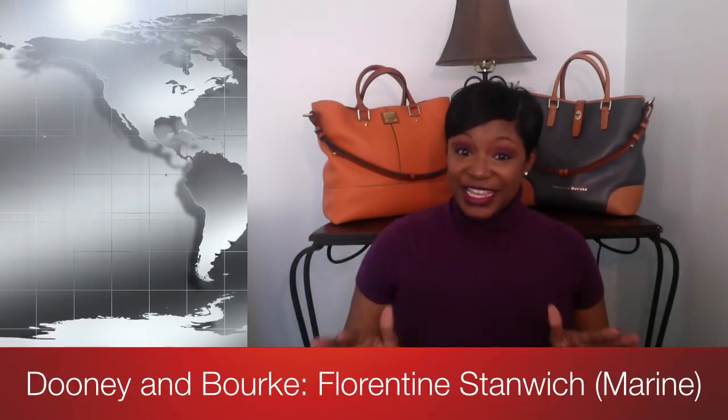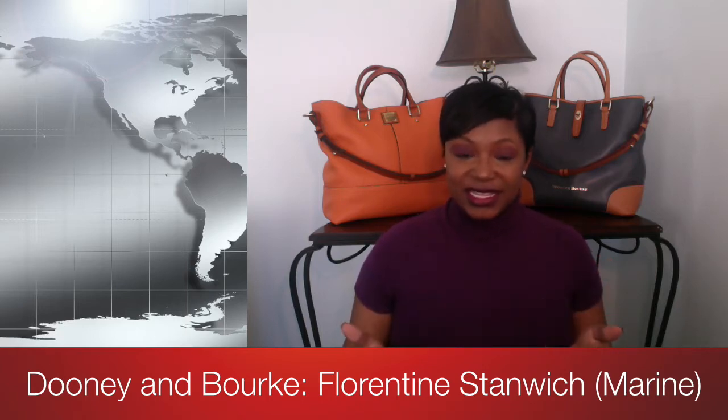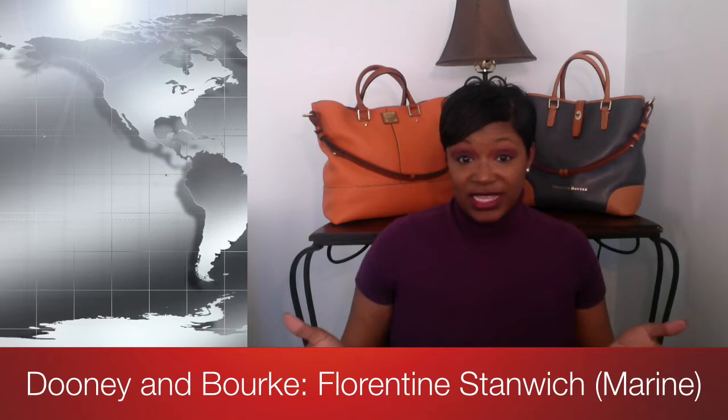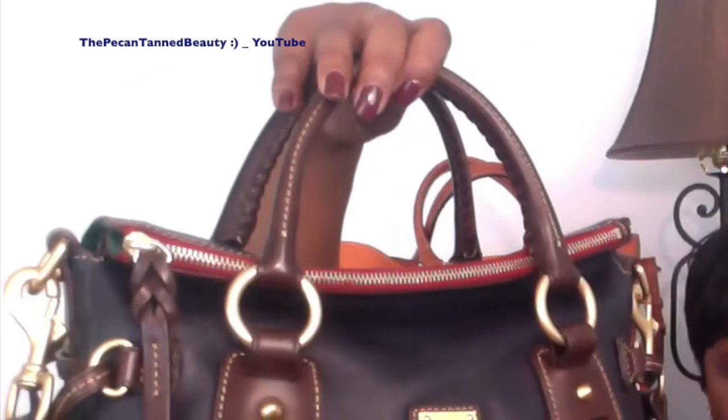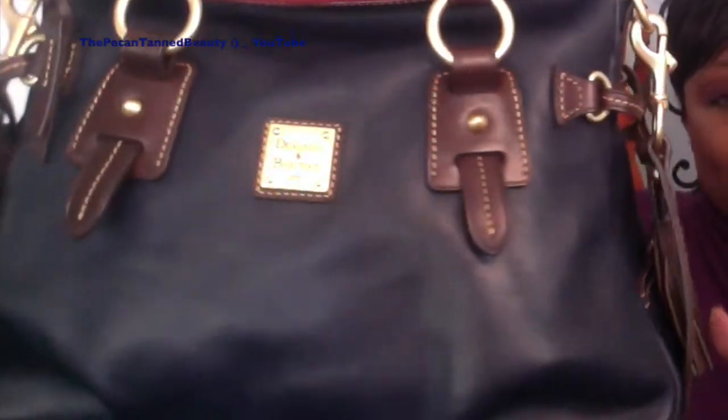Hi guys, it's me the Pecan Tan Beauty and welcome to my channel. Today's video is going to be a quick reveal on a bag that I have just recently added to my collection. This is a bag that you guys probably have seen before. I'm sure you've seen it before because a few other Duninistas here on YouTube also have the same bag but in a different color. So the bag that I added to my collection is the Duny & Burke Florentine Leather Standwich Satchel in the color Marine.